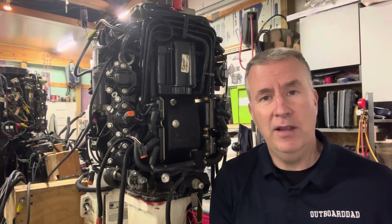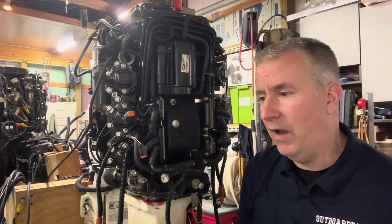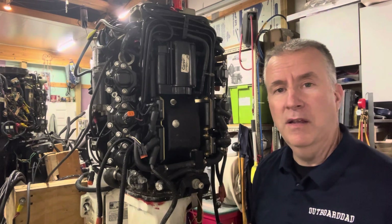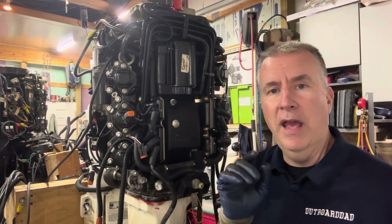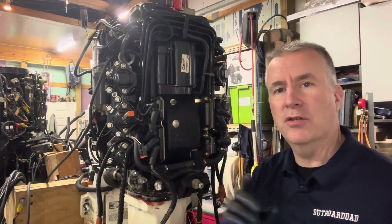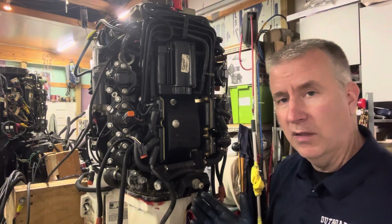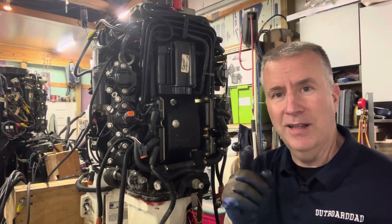I have another video out there talking about these FICT motors and their history. I have guys that say never buy anything direct injected, and I have guys that say they've owned one for 20 years, runs great, got 1,500 hours on it — but they flush the system and pull these hoses off every month or two. When you know it's an issue and you can do something to prevent further damage, why not take the time to do it? So let's get into this and get this head off.